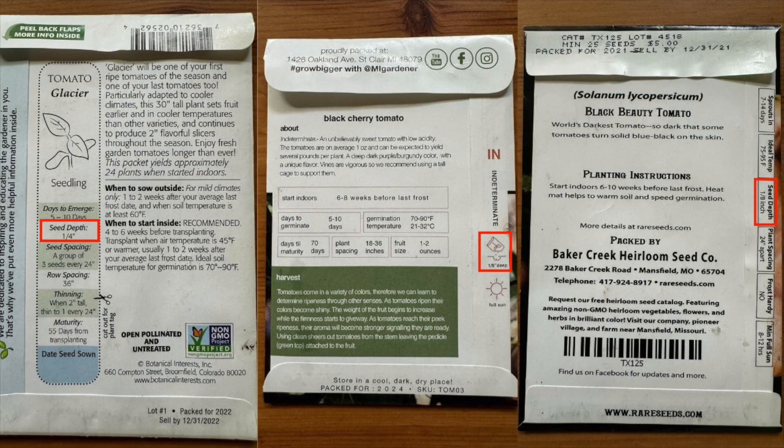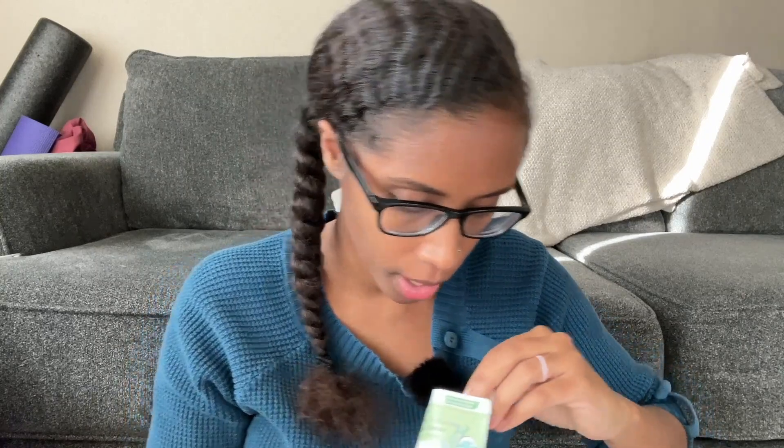The next thing is seed depth. A lot of times they'll say things like 'one eighth of an inch deep,' which is basically how far into the soil you need to plant the seed, whether you're direct sowing it or starting it in little trays inside. A good rule of thumb is to go twice as deep as the seed is long or wide — two times the size of the seed. If you plant your seedlings too far into the ground, they won't have enough energy to push all the way out of the soil, and they'll actually die still buried.